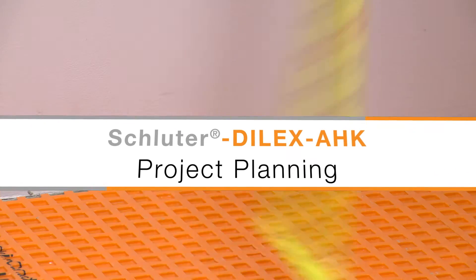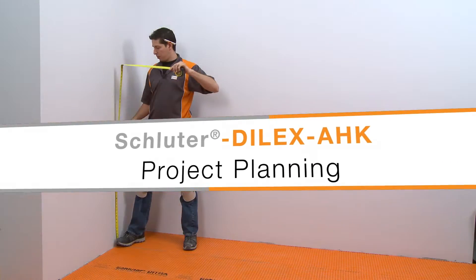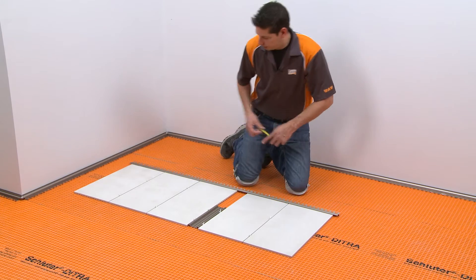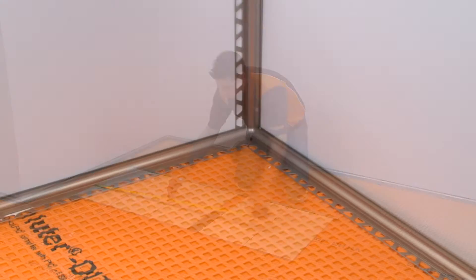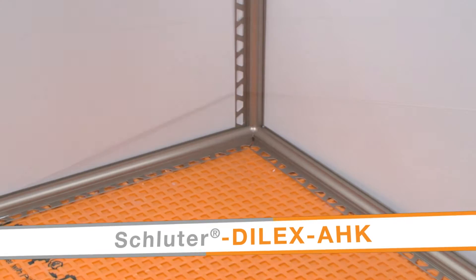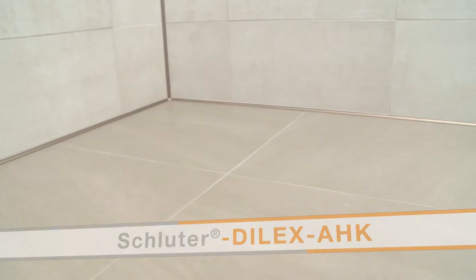The first step towards a successful project is planning. In this example, we have selected the tile and corresponding profiles and determined the overall layout. The Dialex AHK cove-shaped profile will be used at the floor-to-wall transitions and the inside wall corner.